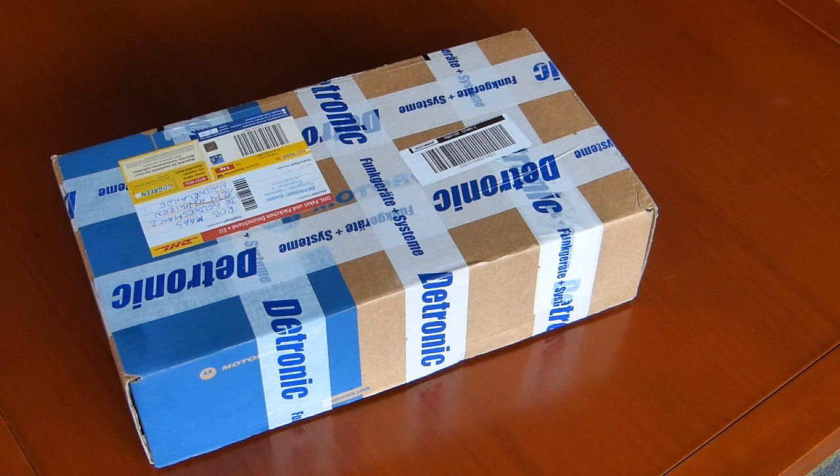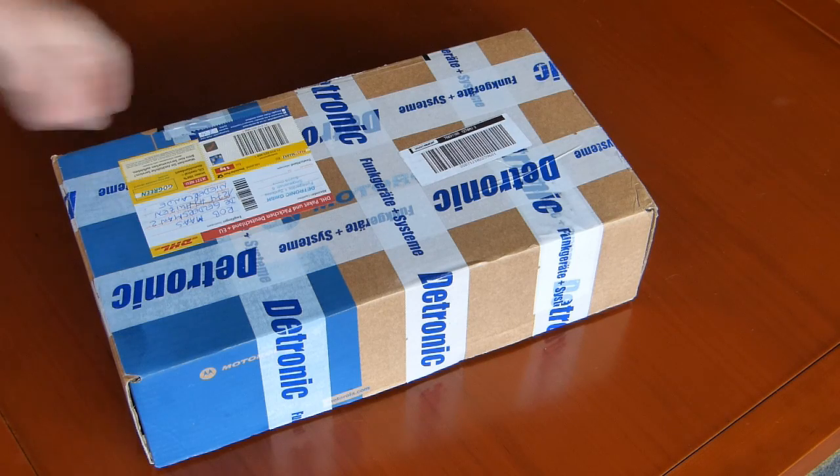I purchased a Motorola DM4601 DMR UHF transceiver. It just arrived here — this is the box.